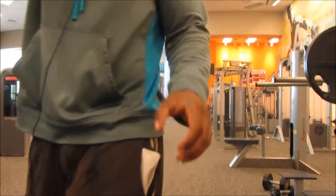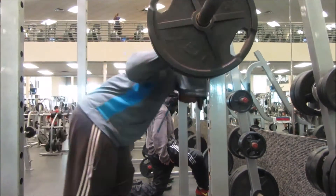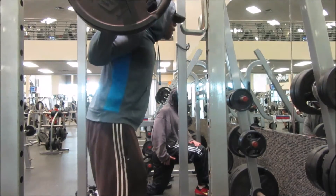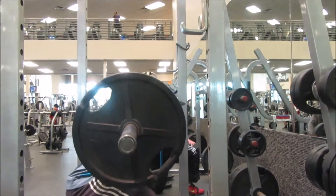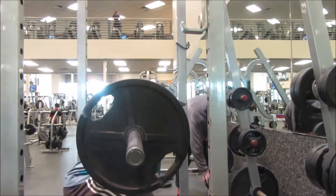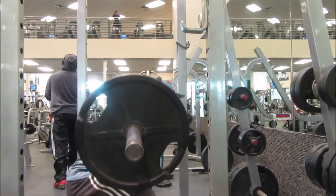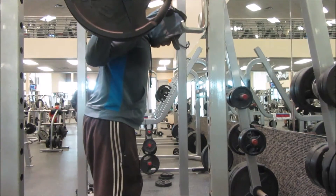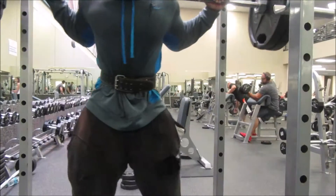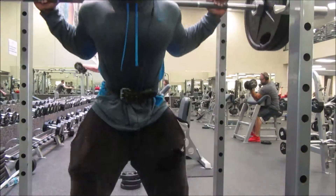Right when we got done with lunges, we went straight to squats at 135 lbs. 135 felt heavy as hell, and in my head I was thinking I don't think I can do this. Look at my depth — I'm only going about 90 degrees, not even breaking parallel really.